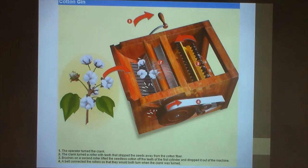Unfortunately, it made slave labor much more popular and more in demand, as cotton planters thought they could now make far more money by planting cotton.